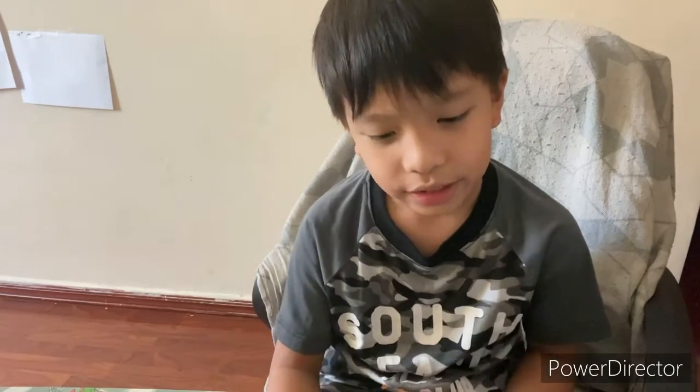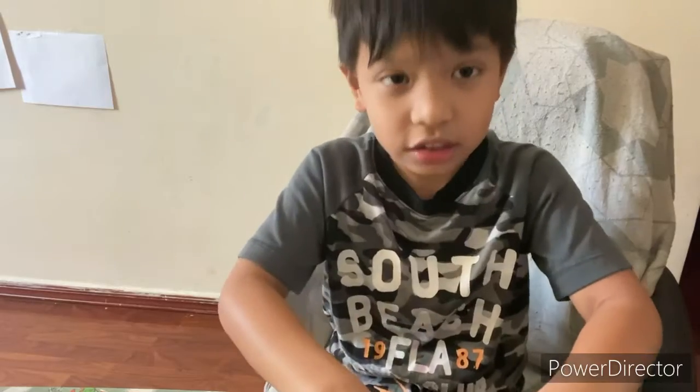Well, hello everybody! Today I'm gonna be showing you how to make something out of Legos again. It's something like a toy that spins around and stops. Can you guess what it is? Yeah, it's a top, and I'm gonna show you how to make one.